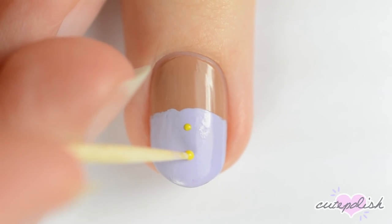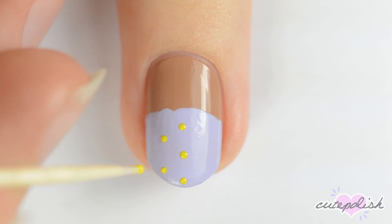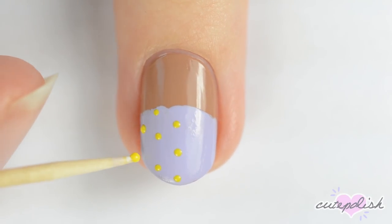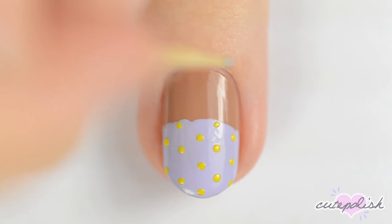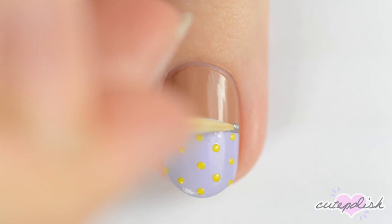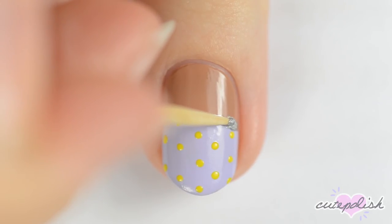When the polish is dry, use a toothpick dipped in yellow polish to make a polka dot pattern on the purple section. Dip a toothpick in silver polish and make a jagged edge where the purple meets the brown so that it looks like foil wrapping.